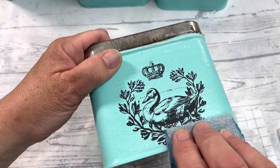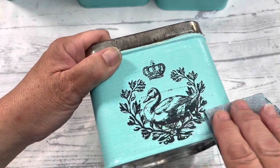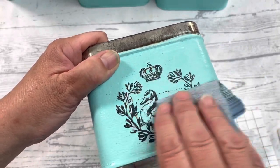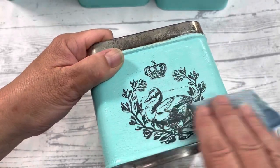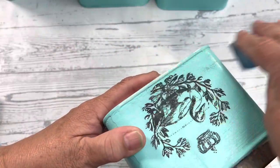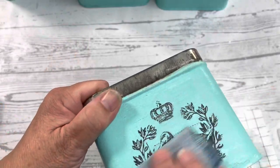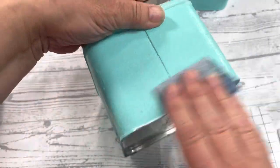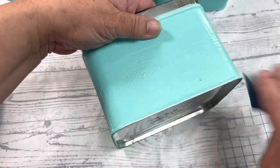You'll see me sanding this here because I like things vintage — you do not need to do this, it's a preference. I just decided to sand a little bit everywhere to bring back some of that cream because it was looking a little too brand new for me.